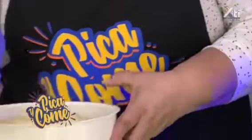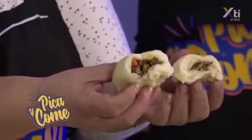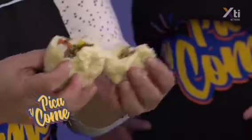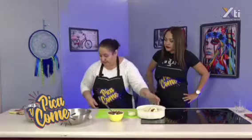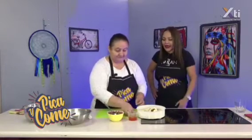Así es como quedan una vez listos. Éste ya está cocinado. Al partirlo queda como un panecito adentro. Esto es al vapor, en una vaporera. Por lo regular van acompañados con una salsita agridulce o muy picante, porque allá en Japón y en China siempre mezclan todo con algo dulcecito o salsita.